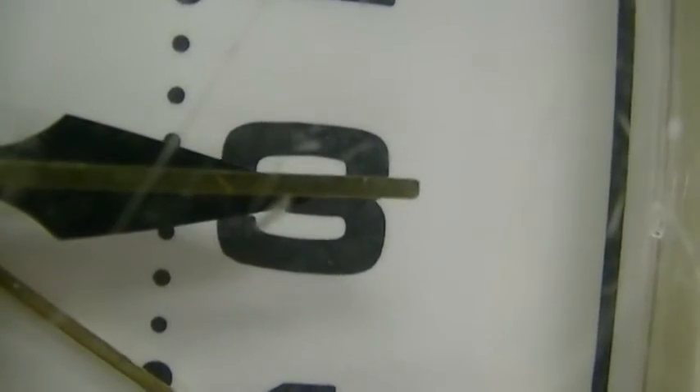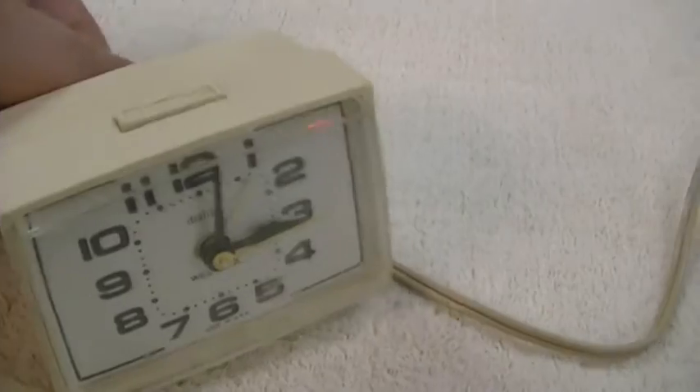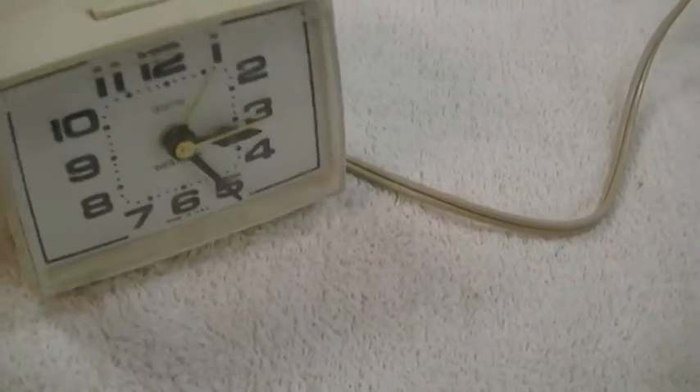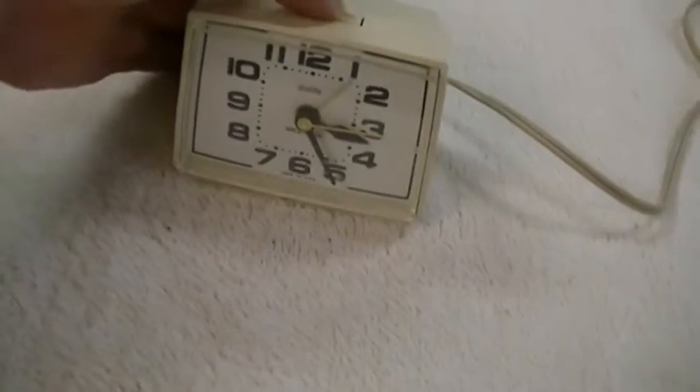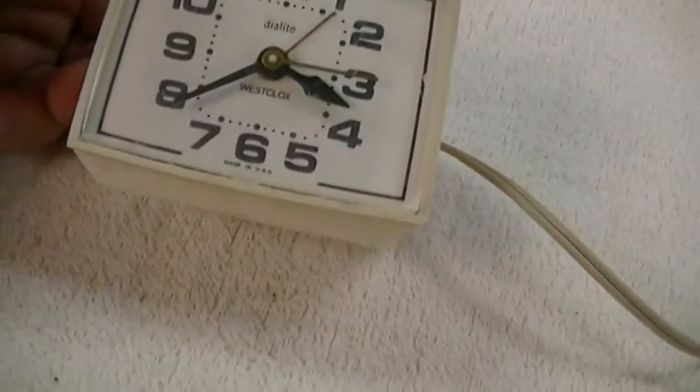It just can't make up its mind what to do, and when you go to change the time — if you try to go backwards it actually stops and you can't turn it anymore, and then it clicks when you go forward. So it's like something got jammed up in it, and if you press it it just doesn't work right.